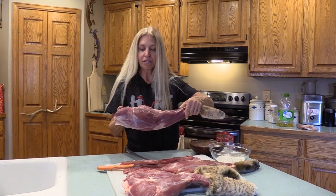Here's the bobcat that Fred shot last night. You saw him get all the quarters off. So we have the two legs, two shoulders, and two back straps.